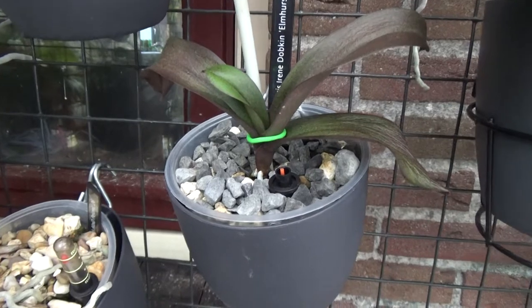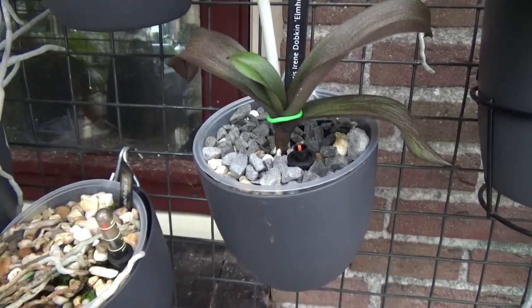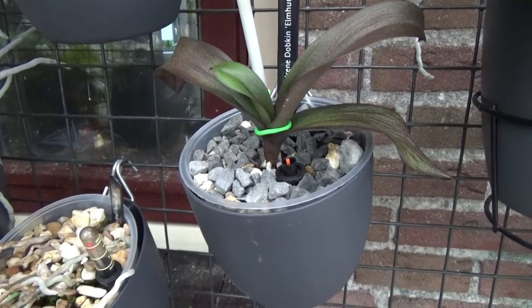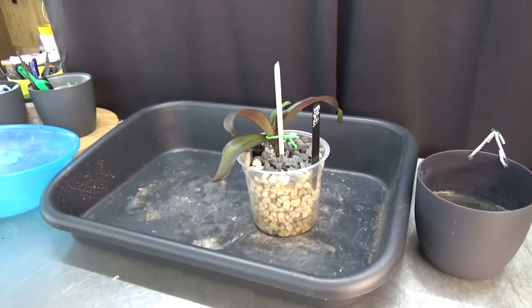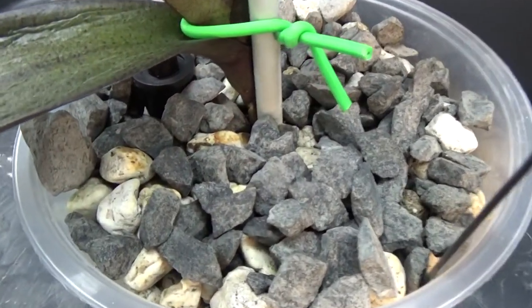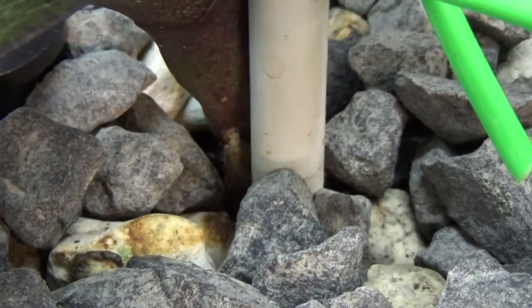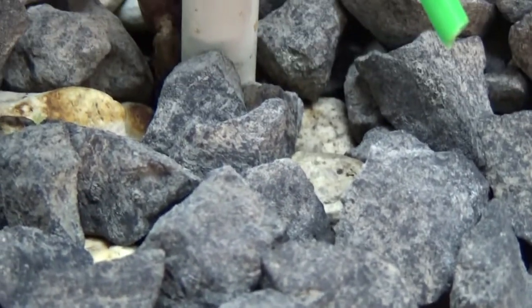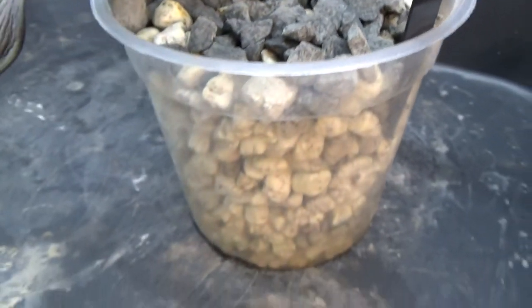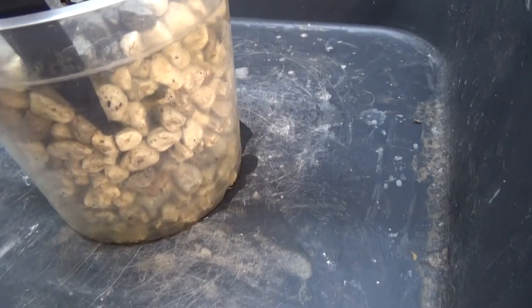I thought it would be nice to do this inspection during the care collab and see if we can find any roots on the sides of the pot — I don't think so, but you never know. Let's grab this one carefully, without moving it too much because of those new roots, and have a look inside the pot. We are now at my potting table inside the orchid room with the Irene Dumpkin. Let's zoom in a little — I can see a root there that looks a bit dark, so I'm not sure if it's alive, but it would be amazing.